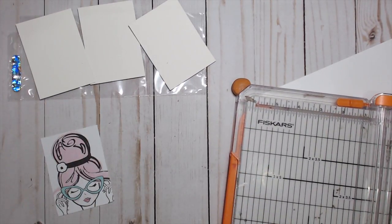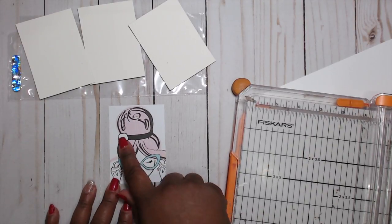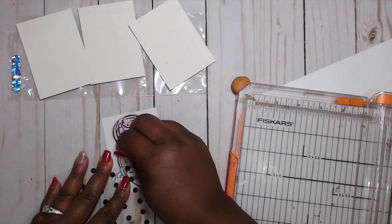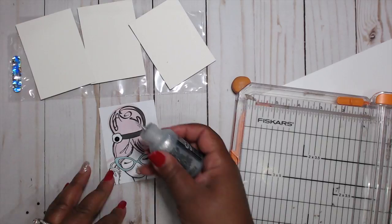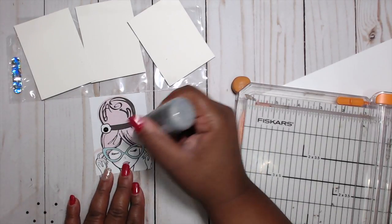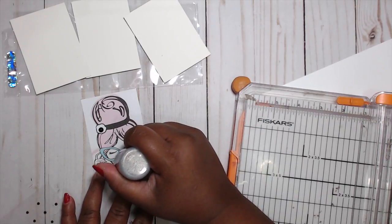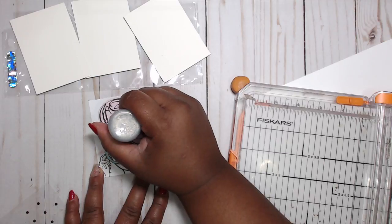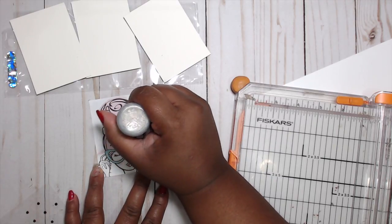I think I can fit some stickles on here, and I can fit a flat back pearl — I'm going to grab a bigger one this time. I'm going to add stickles to her eyelashes. Yes, honey, she needs to have the bling lashes! I'm going to add some to her lipstick and then to her headband, just to add a little bit of fun.